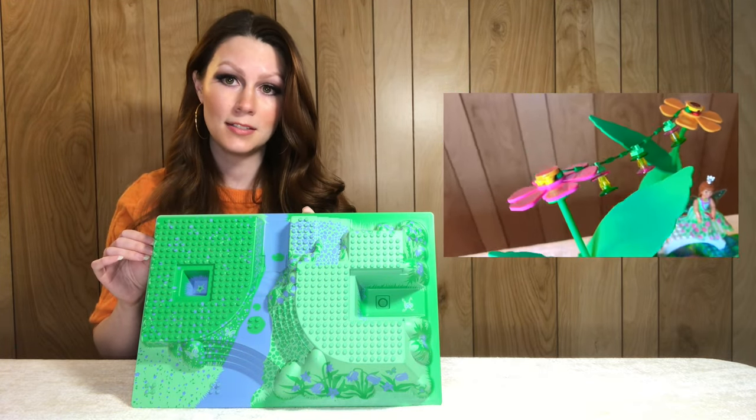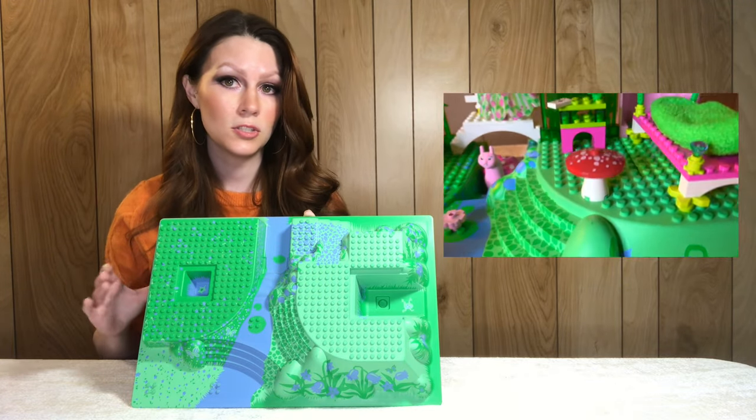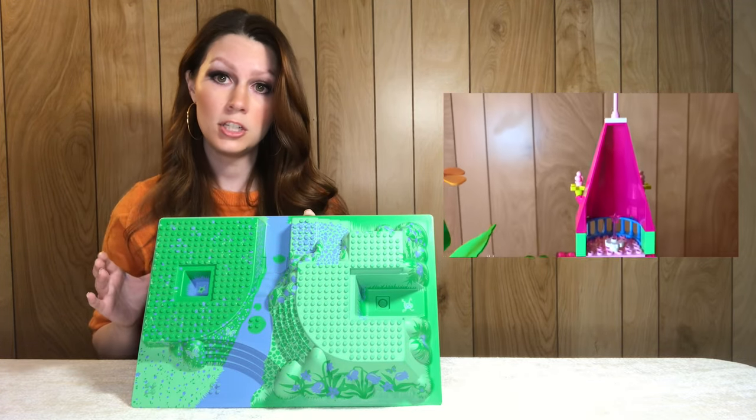Next up we have one of my most played-with base plates as a child — this comes from the Flower Fairy Party set 5862 from 2003. This design is also exclusive to the set and on average this base plate sells for around 30 dollars.